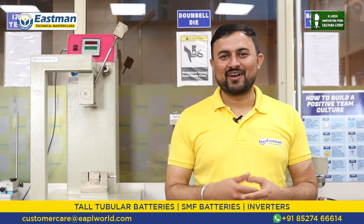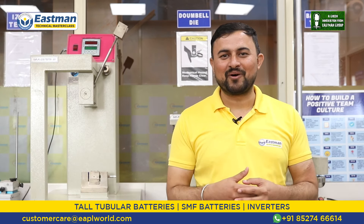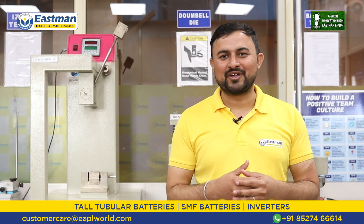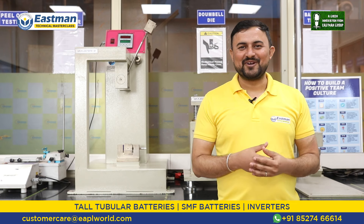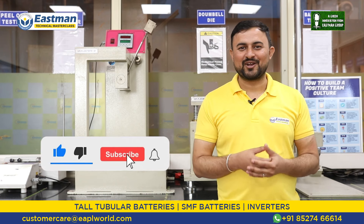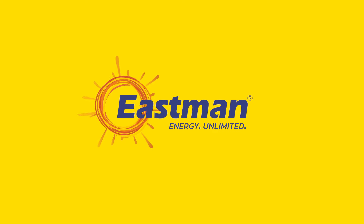Thank you very much for staying connected with our technical masterclasses. I hope that the information given by us will be very useful to you. Please like and share this video as much as possible and subscribe to our YouTube channel. Eastman.